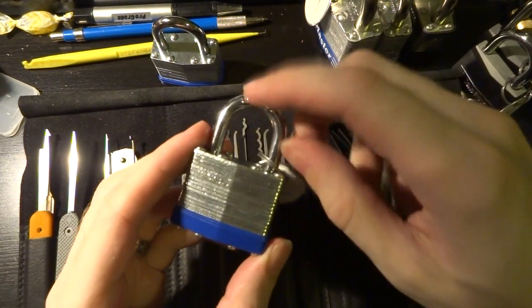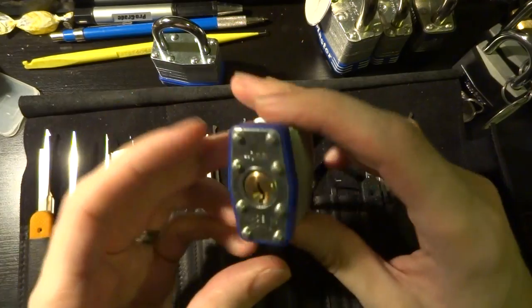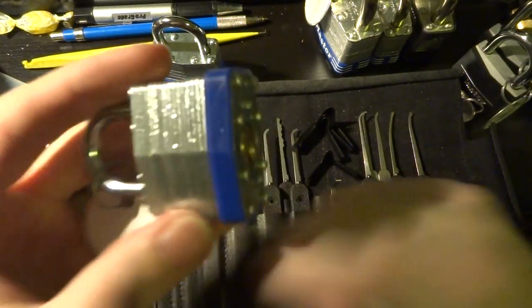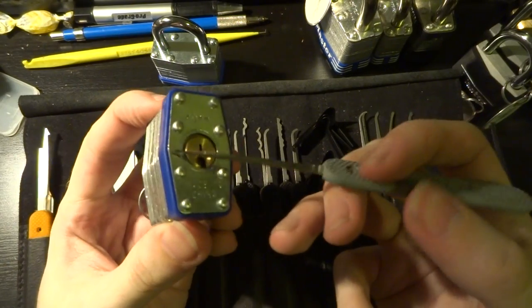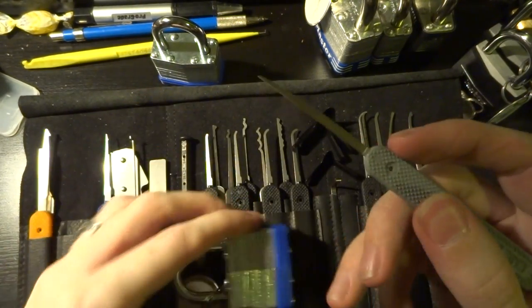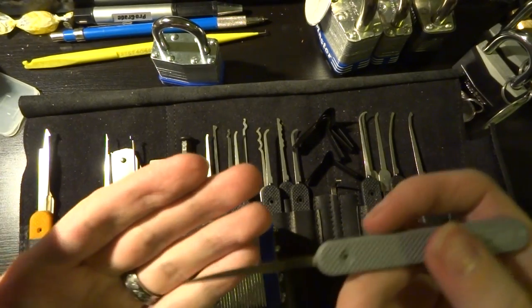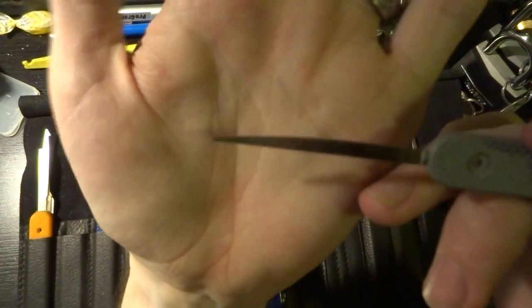I mentioned in my previous video how these cheap drugstore padlocks are very, very easy to use some old bypass techniques, which most of the manufacturers who actually put their names on things have tried to engineer away.